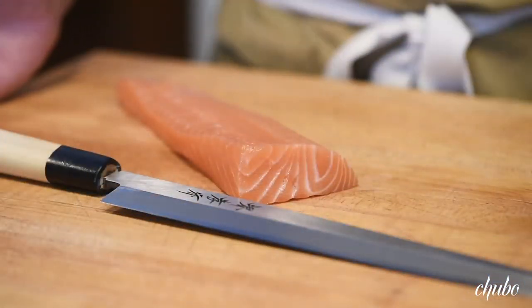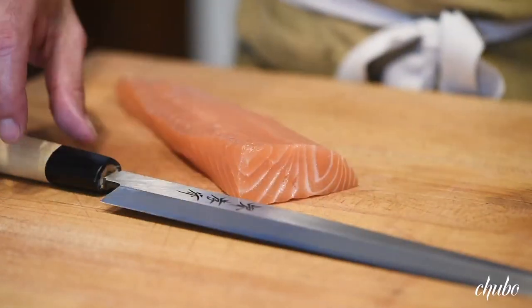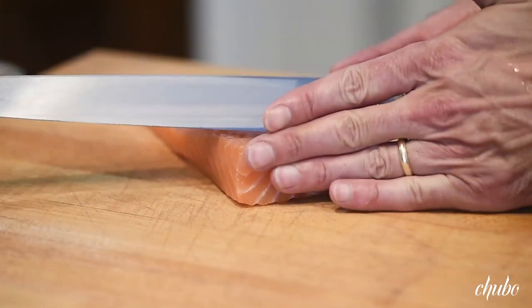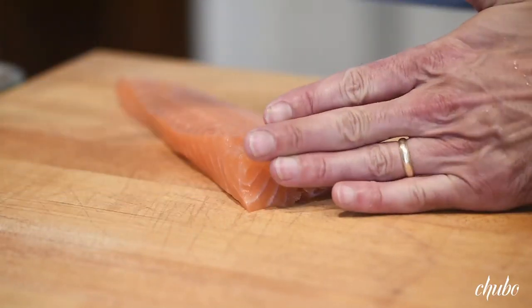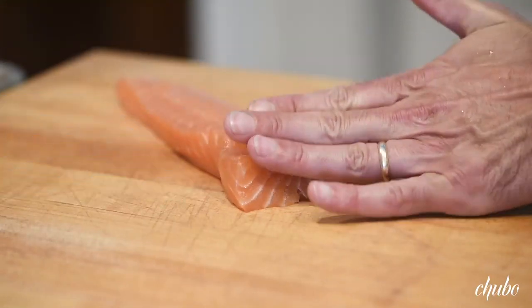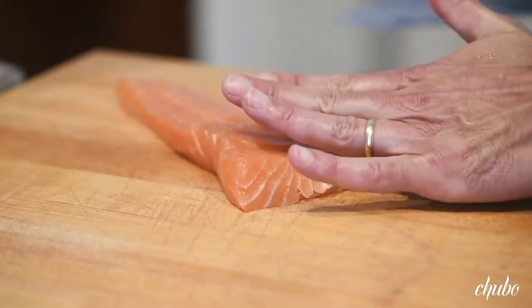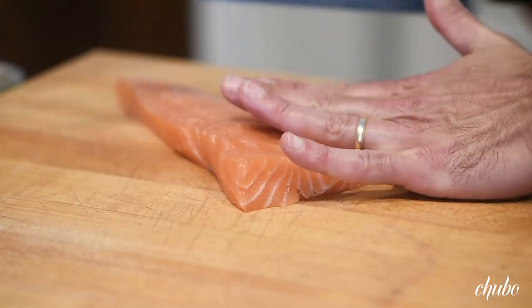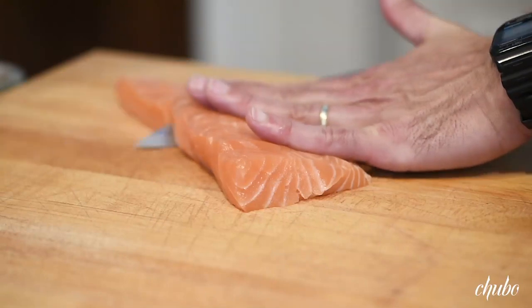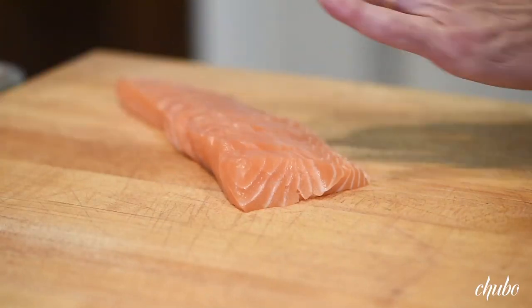This is a Takayuki Yanagi one-sided sashimi knife. We're going to cut through, going against the grain at a slight angle, just cutting down — beautiful pulls that will result in really stunning sashimi. This knife is just so sharp: there's no back and forth, no bruising of the fish. We'll see you next time.